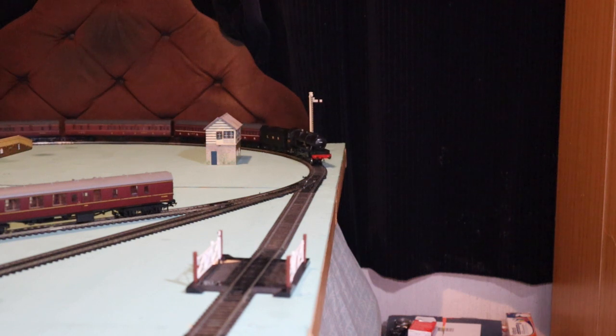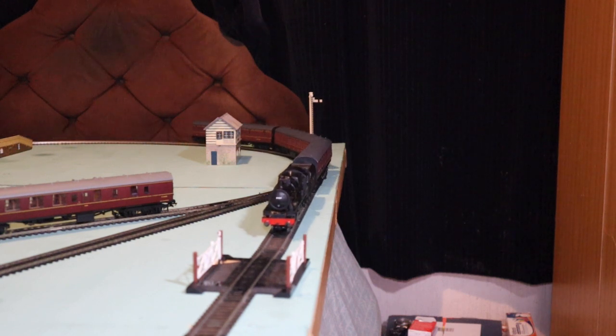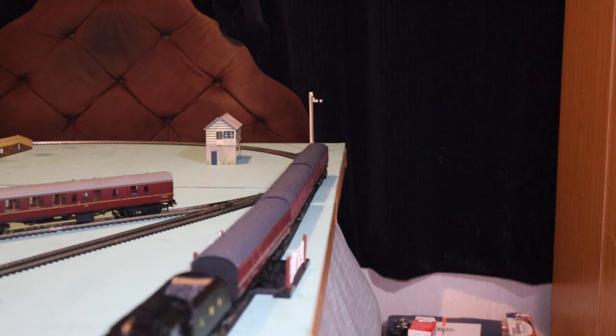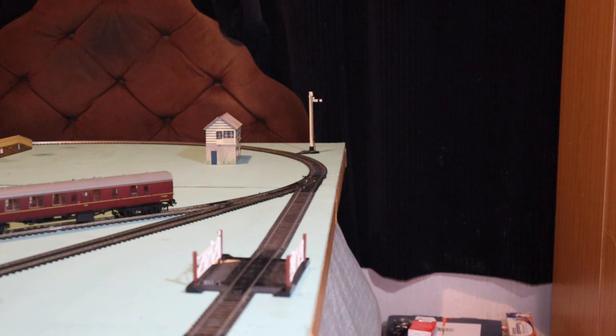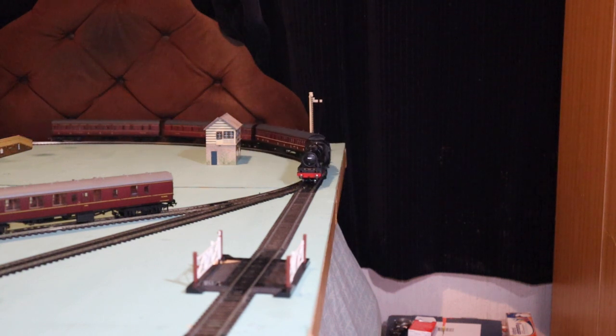If you see one of these advertised with this problem, it might be worth looking at if you're confident about repairing it yourself. This one — I didn't want to send it back. It was the look and much of what I wanted.